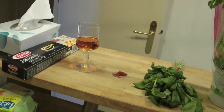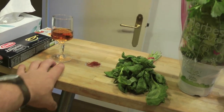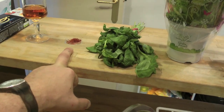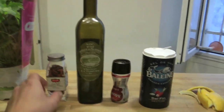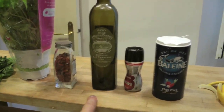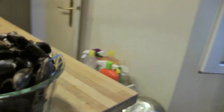Partiamo dalle nostre linguine. Poi abbiamo un bicchierino di brandy — oppure potete prendere cognac, però il brandy è più indicato per i crostacei. Poi abbiamo dello zafferano, del basilico, del prezzemolo, un solo peperoncino, dell'olio d'oliva extravergine, pepe, sale, una scorza di limone, dell'aglio e le nostre cozze.